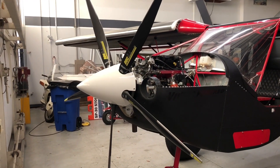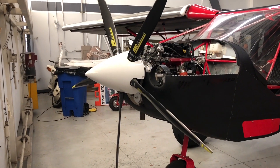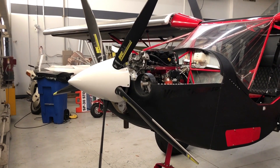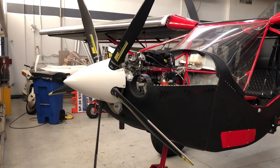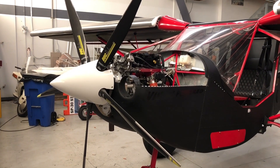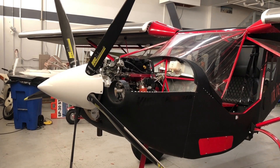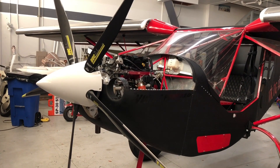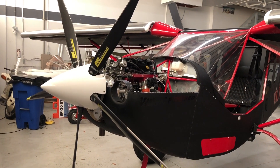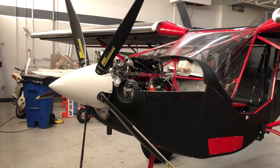So what is the price of one of these variable pitch or constant speed propellers? It does depend on whether it's a three blade or five blade. The first ones to fly with the push rod will be the three blade — the mechanism for the five blade is the same. Prices will be somewhere between six and ten thousand dollars for the three blade. The three blade with variable pitch and a cockpit switch to move it back and forth would be the least expensive, and then adding a controller for constant speed would add some cost.